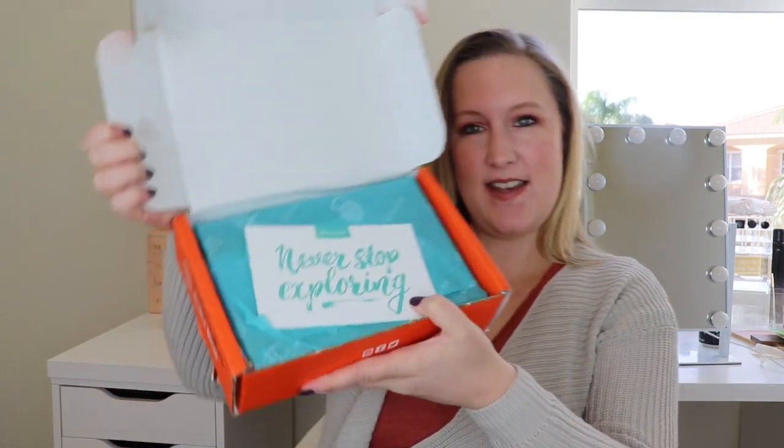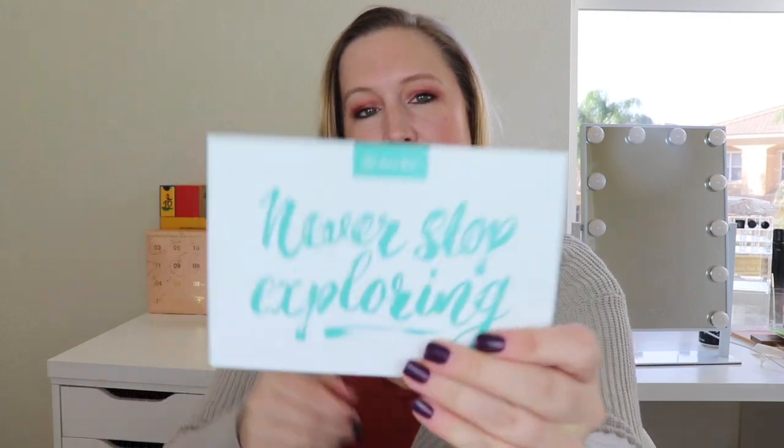Alright, so when you open it, it looks like this. It says 'never stop exploring.' On the back it says before sampling, get more info at bulubox.com/mybox — it gives you detailed information including nutrition facts, ingredients, directions, and reviews on each sample. You can also complete your sample surveys, and one lucky customer each month gets a $150 gift card for completing their surveys. So that's awesome — that makes it definitely worth it, and it helps other people out too.